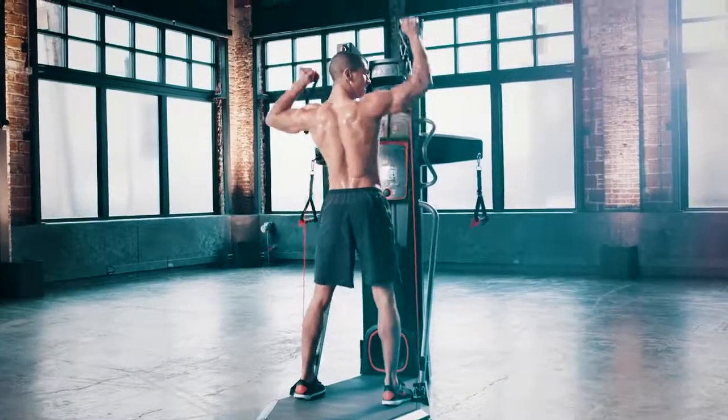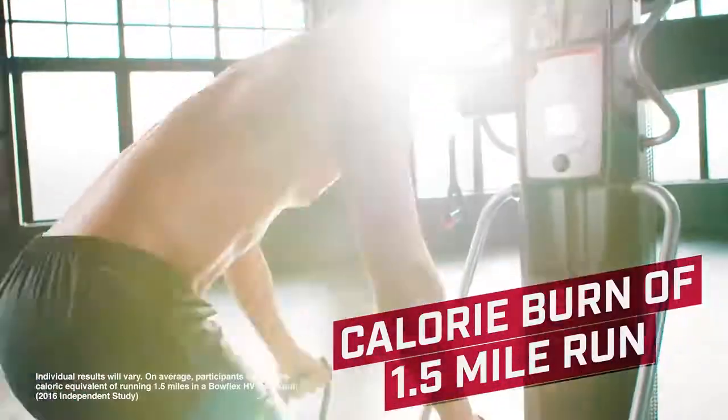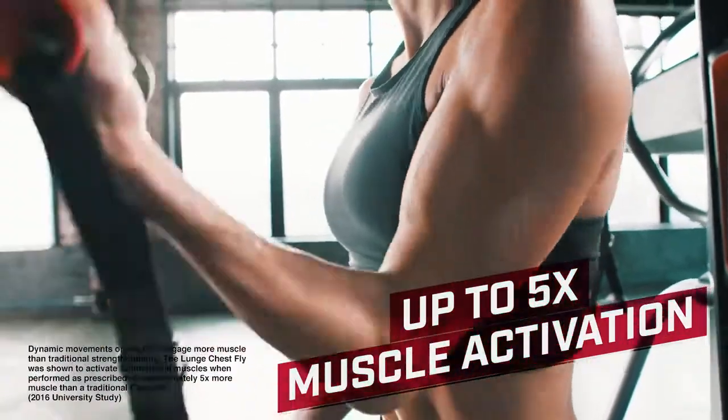In just 18 minutes with the Bowflex HVT, you could burn as many calories as running 1.5 miles while experiencing up to five times more muscle activation than traditional strength training.